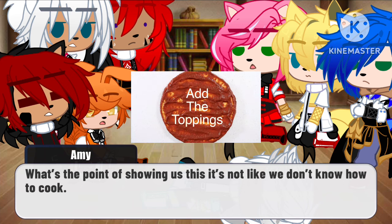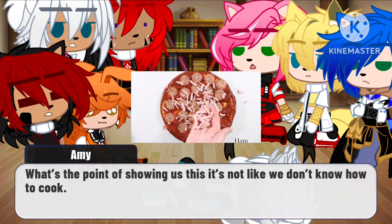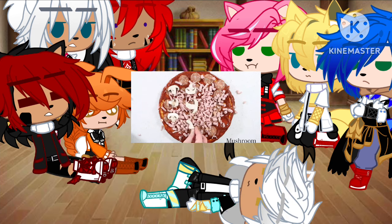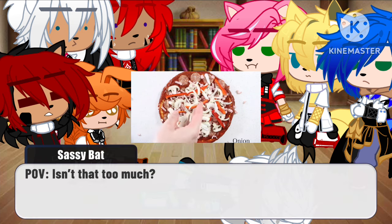Now it's time to add the toppings: pepperoni, ham, bacon, mushroom, capsicum, onion, anchovies, and spinach.